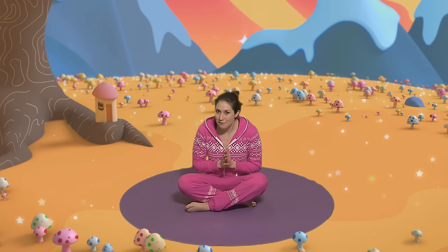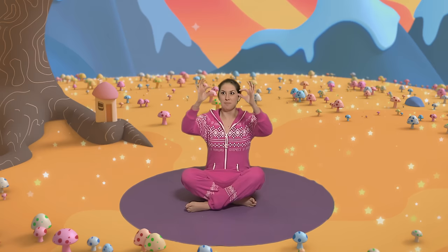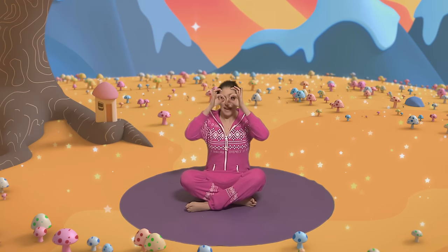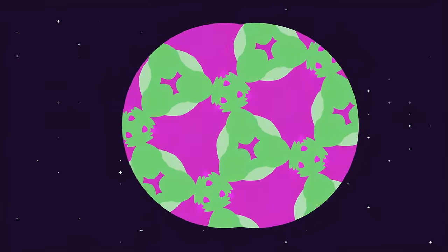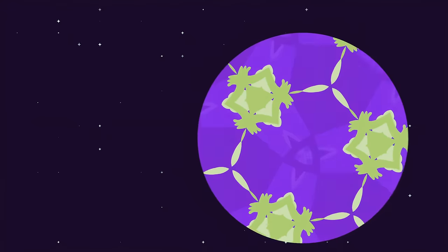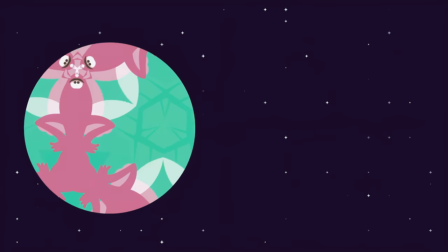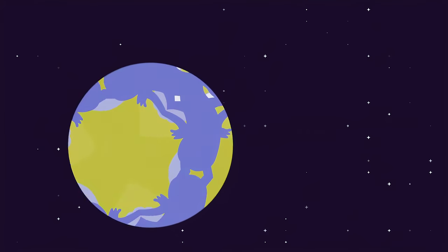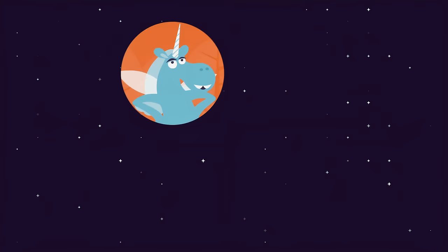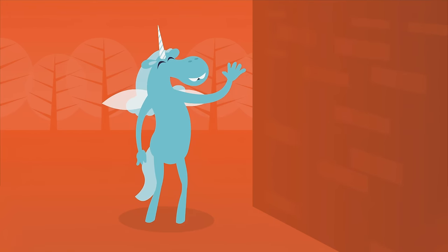Shall we find out who our story's about today? Let's look through the cosminoculars. We bring our thumbs and fingers together and we have a look through. Wow! Look at those colours and those shapes. It's so pretty. Can you see the picture? What is it? It's... a Unicorn! It's Twilight! The unicorn of dreams!